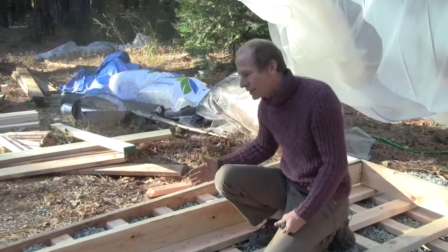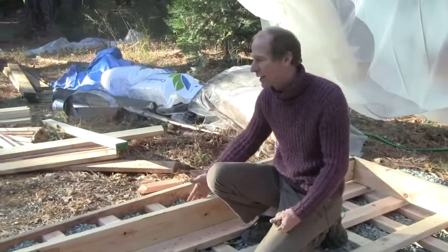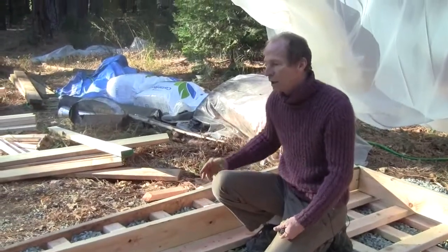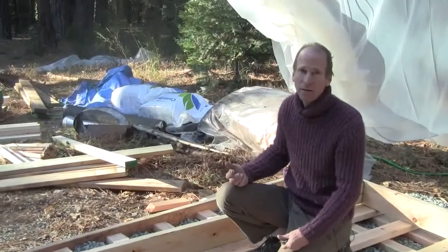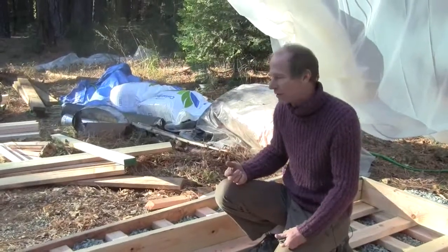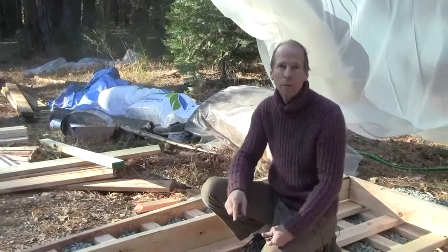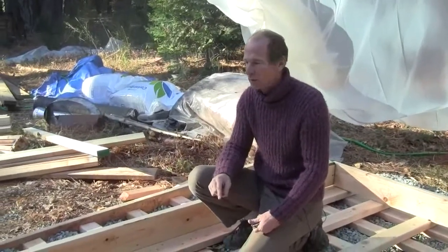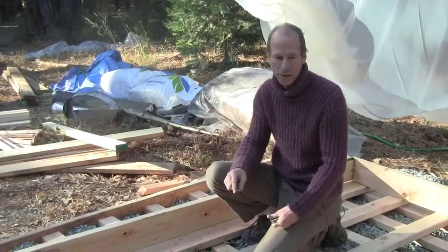That's what takes care of the majority of the force, which is down at the bottom, just like in a concrete form. At the top, the force is a lot less, and so the top plates and some other devices I'll probably end up putting up there, as well as potentially some members going across, will take care of the tension on the top, which is easier to handle.